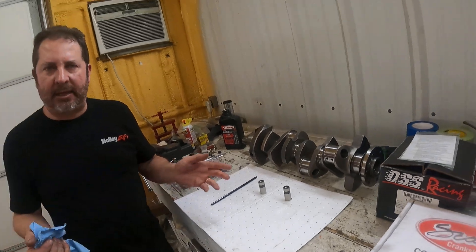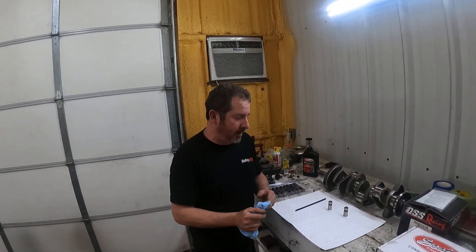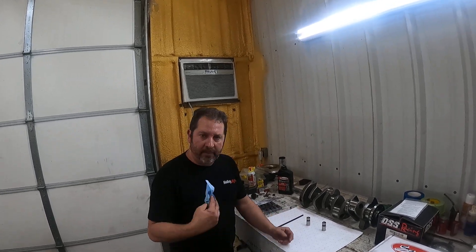Guess who gets to eat the cost of this? I get to eat the cost of this. The builders get to eat it — you can't pass this on to the customer. It's not their fault. They paid for that. So this goes on to the engine builder; the engine builder has to pay for this.